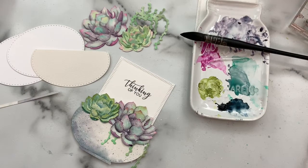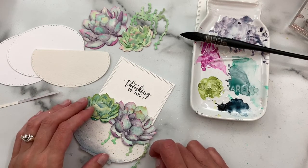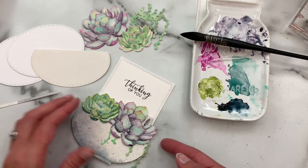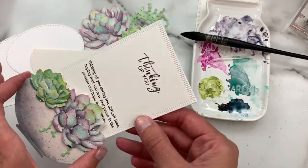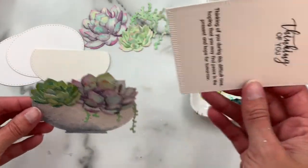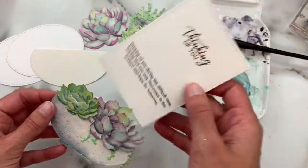Hey everybody, I have a bonus little video for you today. After I finished the watercolor succulent video, I wanted to put those to use on some cards and I came up with this fun succulent garden slider note card idea, and I thought it would be fun to just share with you how to assemble those and create those.